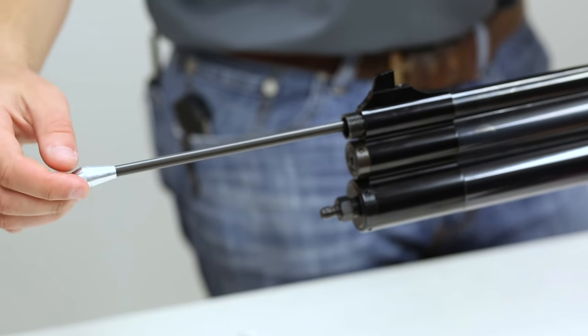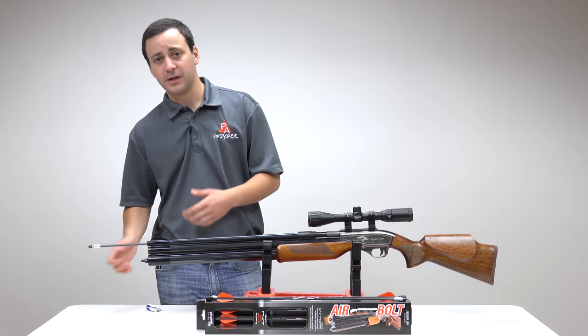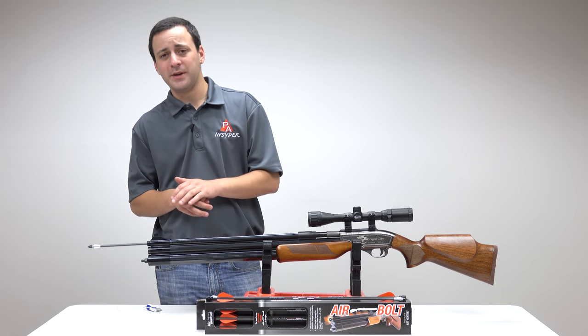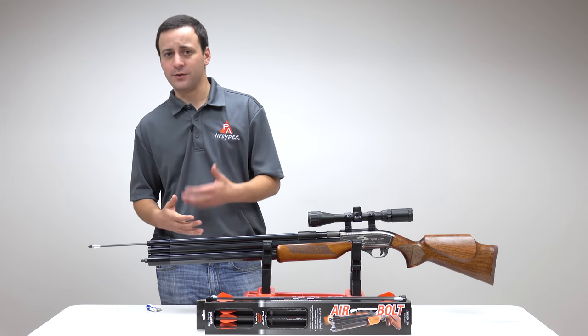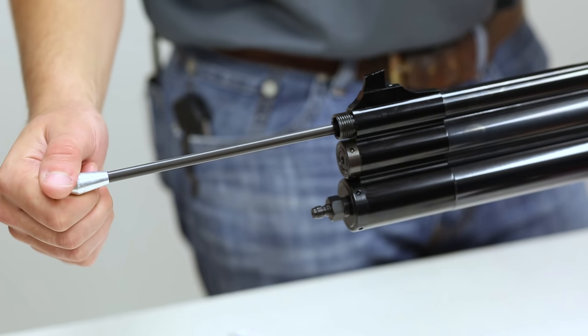With a broadhead, be careful — if you are using one, make sure you have some cloth or something around your hand so you don't come into contact with the broadhead, because we all know they're sharp. They're supposed to be sharp, so best to take all the safety precautions you can.